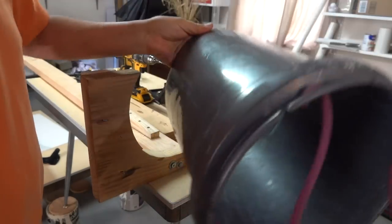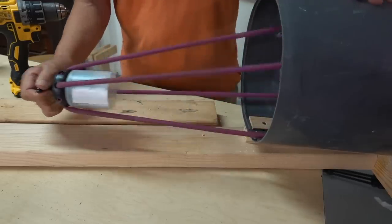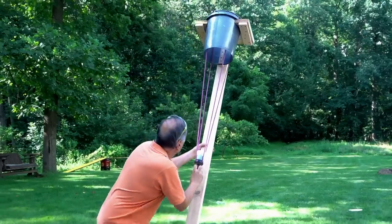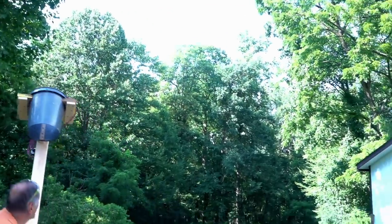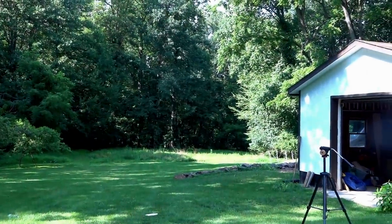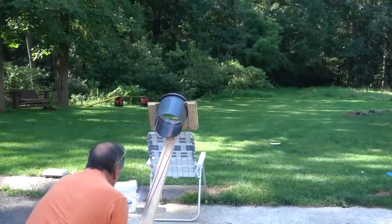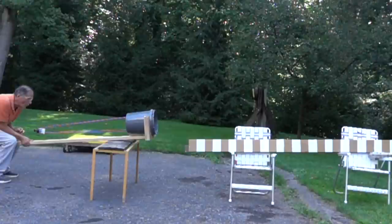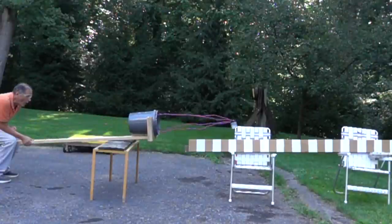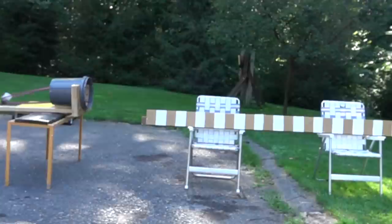Here's my slingshot — the tubing is attached to a 5-gallon bucket on a wooden frame, and I pulled back on the handle. I calculated the speed to be about 88 miles an hour, but I did have a few problems with this device.